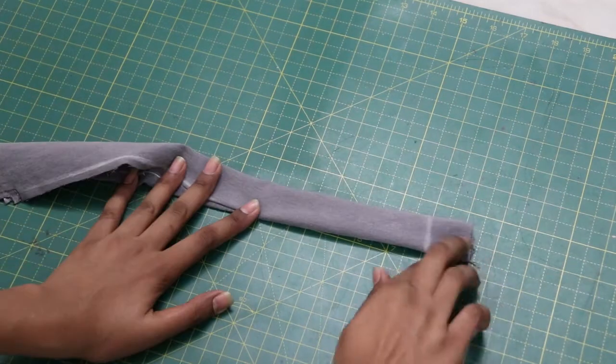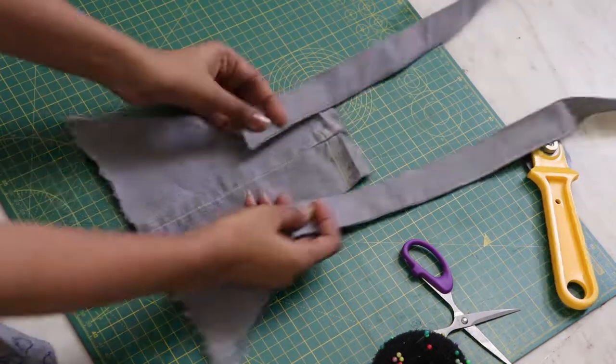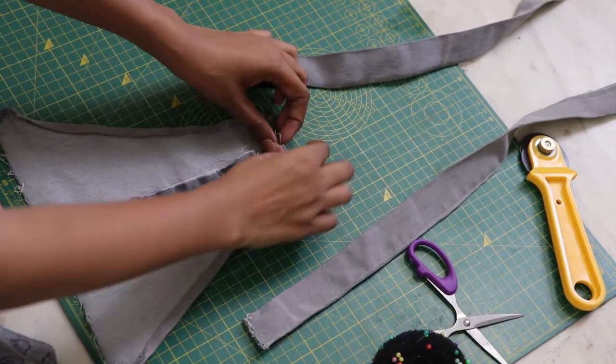Close it with the top stitch. Once the straps are ready, attach them to the back part with the top stitch.